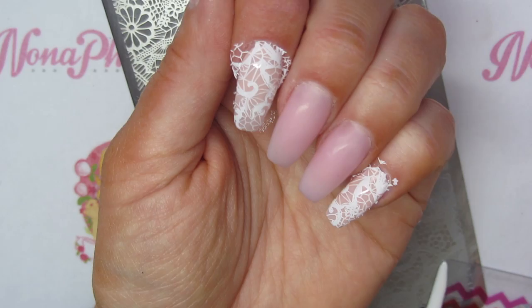Then I'm just going to top coat those nails twice, curing in between each layer, and then I'll be back with you.